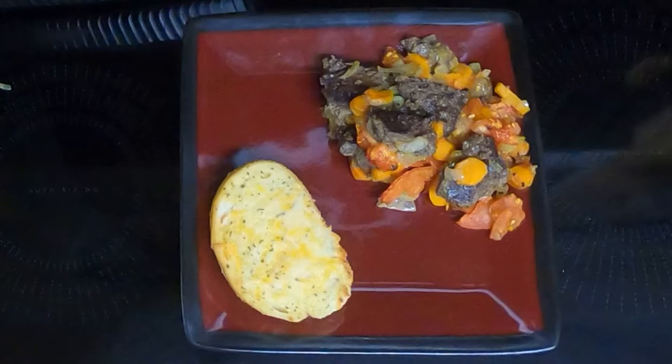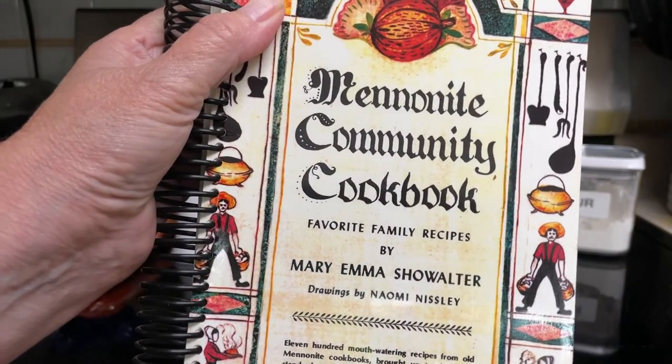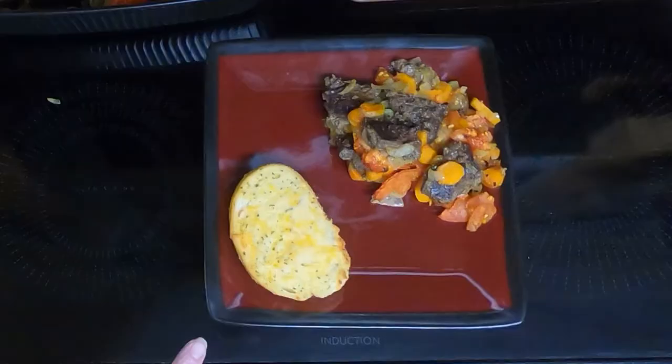Hi everyone, tonight I'll be making a retro meal. It comes from the Mennonite Community Cookbook, which was first published in 1950. The recipe that I'll be making tonight will be liver and vegetable casserole.